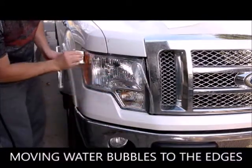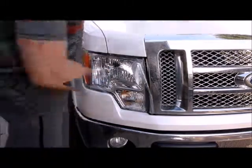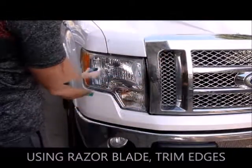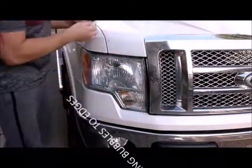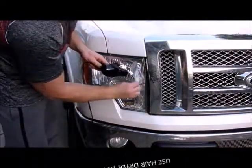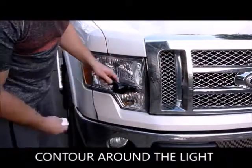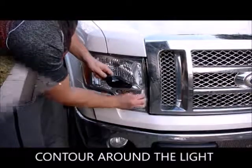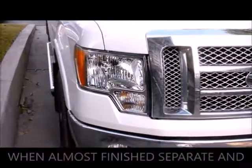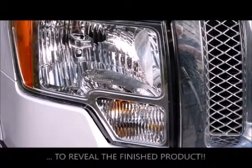Move the water bubbles to the edges. Now using the razor blade, you can trim the edges right to size. Push any remaining bubbles to the edges with the squeegee again. Then use a hairdryer or a heat gun to help adhesion and to shrink the film contour around the light. When you're almost finished, separate and discard the second layer of film and squeegee the remaining areas to reveal the finished product.